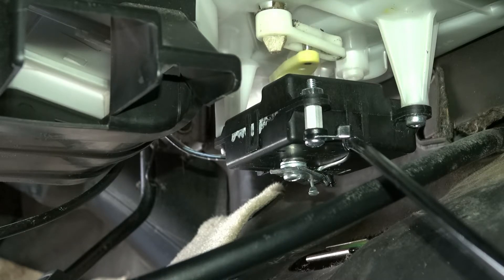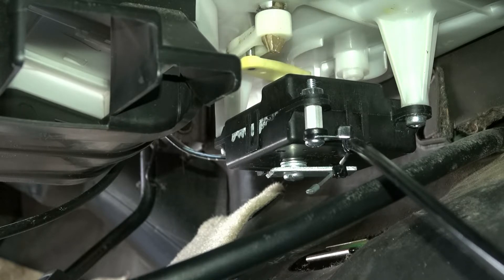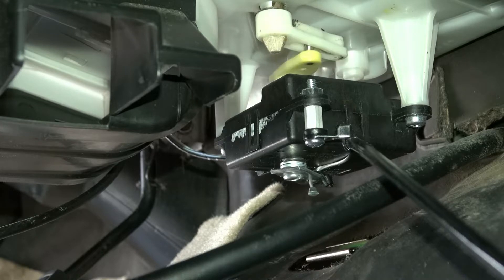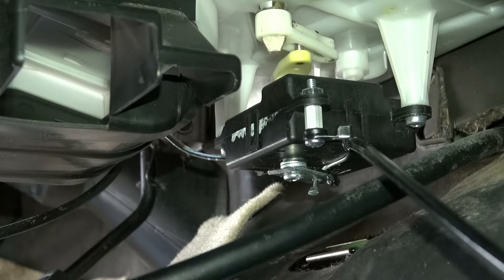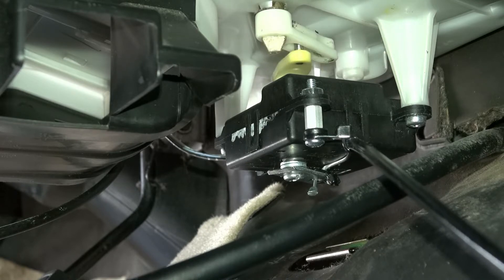I just wanted to go ahead and put in a manual control so I can set the temperature in the AC. This works pretty good. This is what they used to do before computerization and controls — much simpler, where you just have a cable. You pull or turn a dial. I'd kind of prefer this — it's just simple and it'll always work.